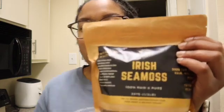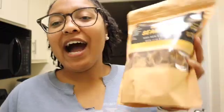Hey you guys, it's your girl Rob and welcome back to my channel. Today I'm doing something a little different — I am going to be making my own sea moss gel. I ordered this sea moss online; I will link it in the description below. I ordered this from Akeem Pierre.